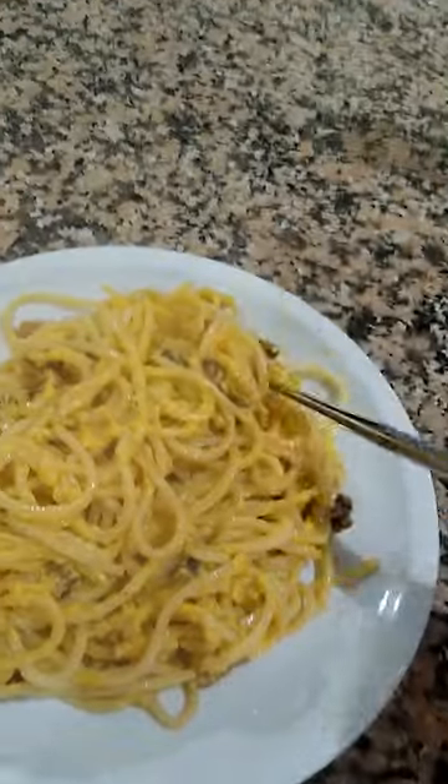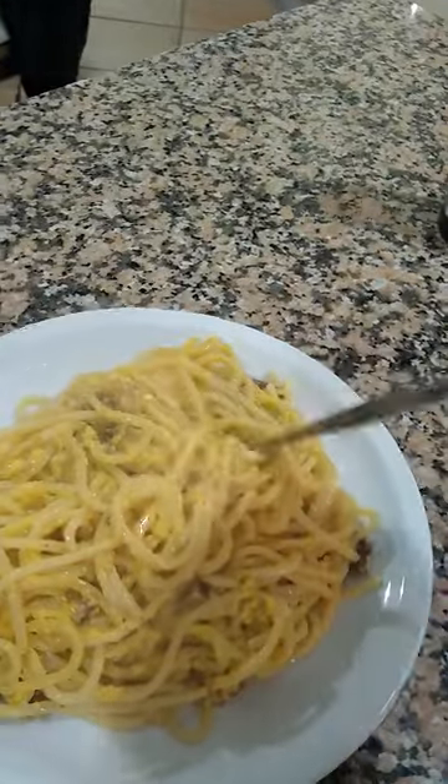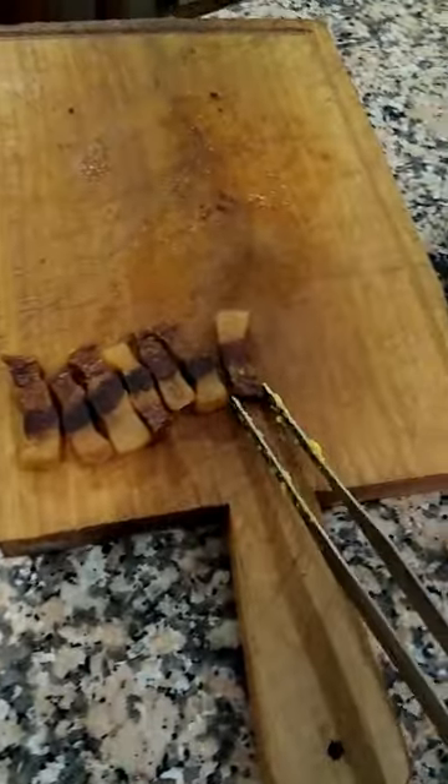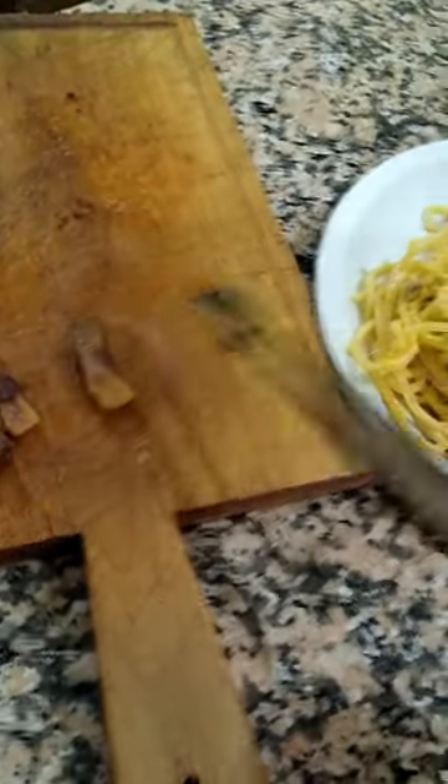I'm trying to figure out a better way to measure that 150 grams. That's what I know makes a nice plate of pasta when I'm hungry. Now, undo these little guys — they're just to make me forget that I kind of screwed up the eggs here.